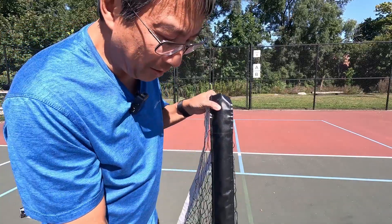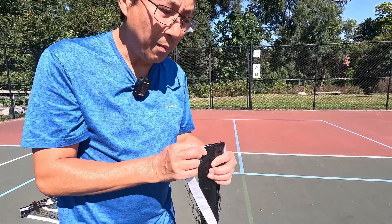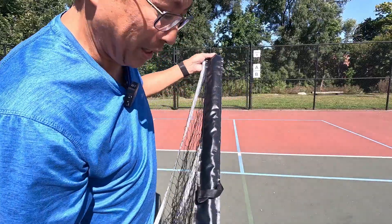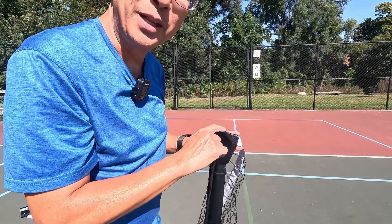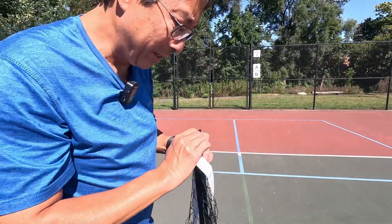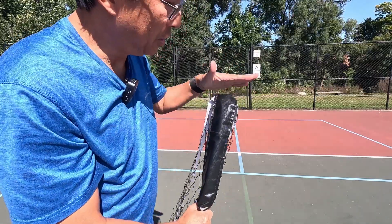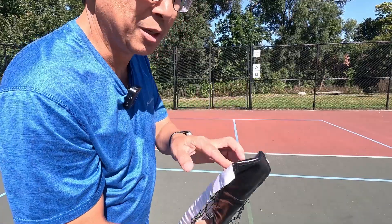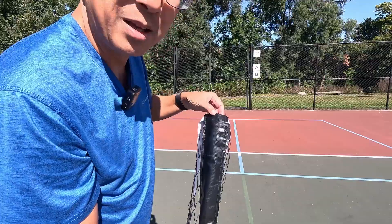However, on some nets this piece is cloth and sometimes the top is just sewn together. You can see that this piece is pressing against the pole, and this is where every net breaks first — the top. In this case it is a complete piece of vinyl that goes across with additional stitching over it, so the top should last for a while. It's a really good design, both in material choice and construction — folded over and tagged with a seam.